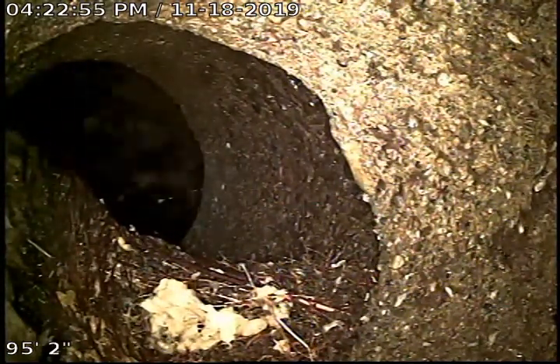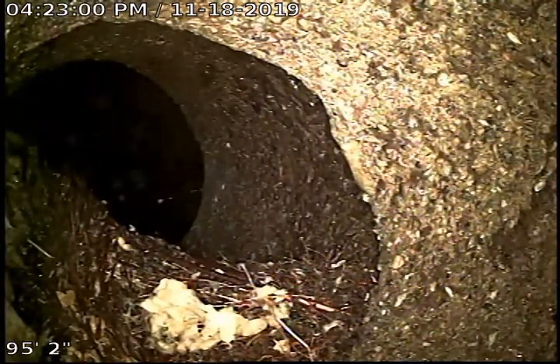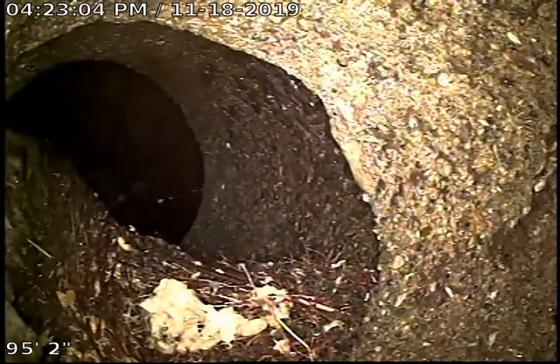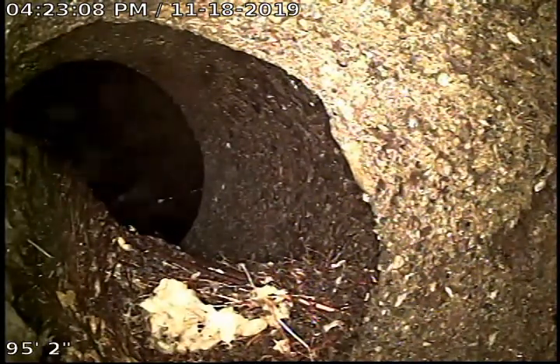What you're looking at here is about a foot from the city sewer. Back here in the dark part is where it connects to the city. There's also a small root ball sitting here.